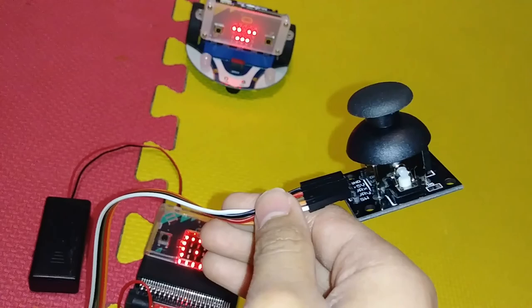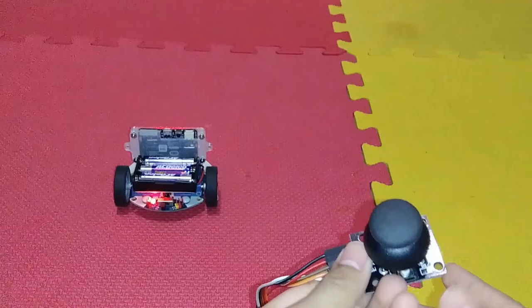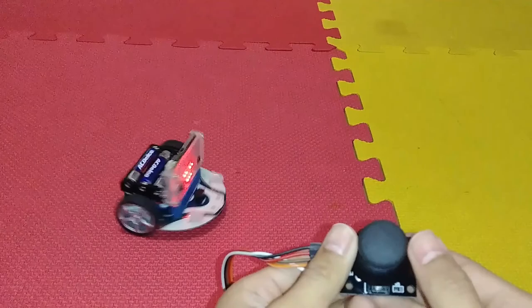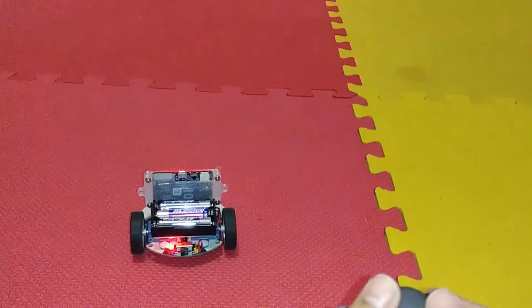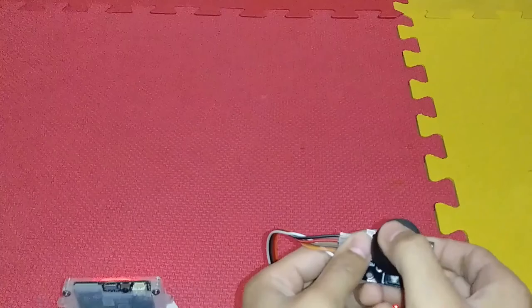Now let's watch it move. You can see my joystick and the cutebot — it's turned on. If I turn it here, it's going to turn left — there is a small delay. The same thing for the right, and now forwards. It moves forward, and if I pull it back, it comes back. You can see that it goes in all directions. That is the microbit robot car.